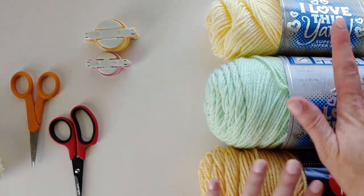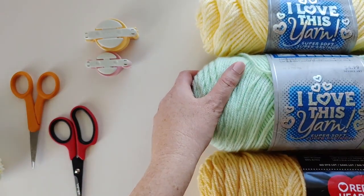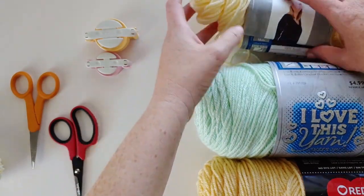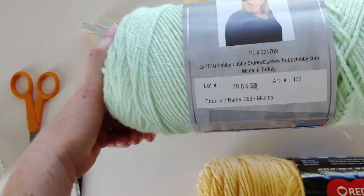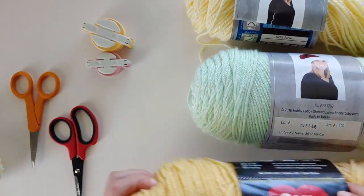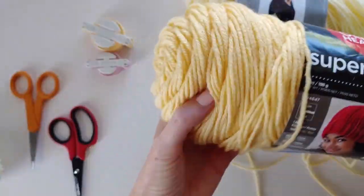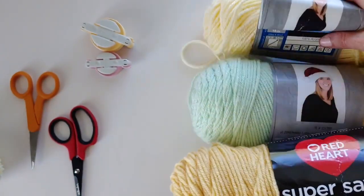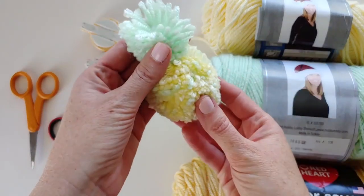To get started you're going to need some yarn. I have two different yellows — I love this yarn from Hobby Lobby. This one is the cream color, this one is menthe, and then this is the Red Heart Super Saver line in cornmeal. I like to have two different colors of yellow, one slightly paler, just to give it a little texture. The green is for the top and also for a little bit of the flecks in the pom-pom.